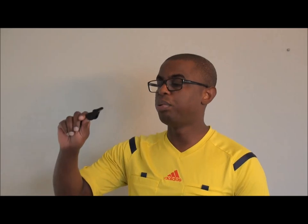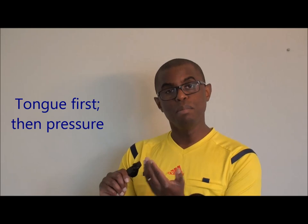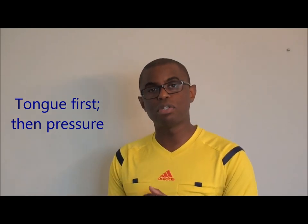You'll need to practice putting your tongue against the mouth of the whistle. The key is to blow really hard and then just move your tongue off of the whistle — that gives the multiple sounds. Tongue against the whistle, blow hard, and then move the tongue to let the sound escape as you need it.